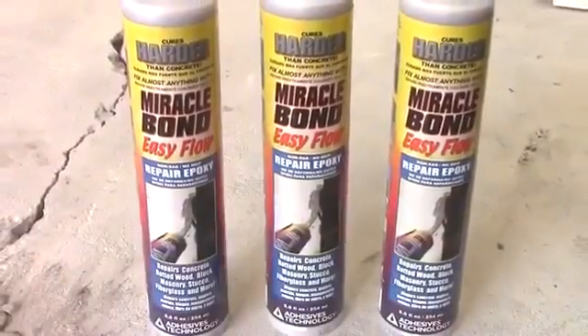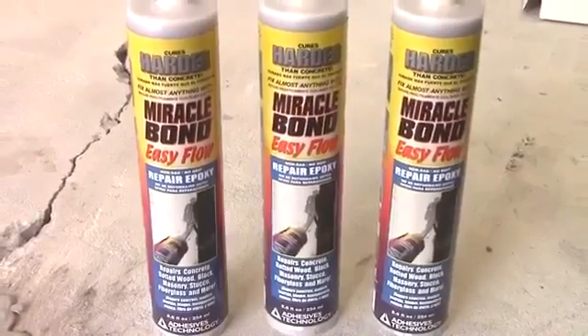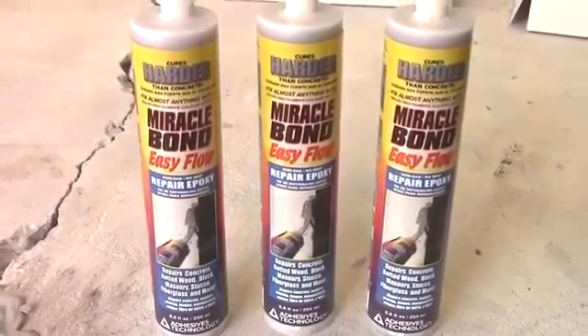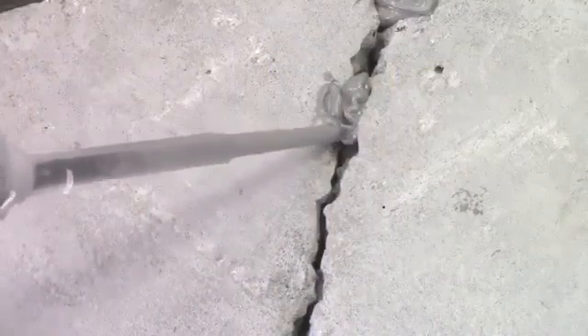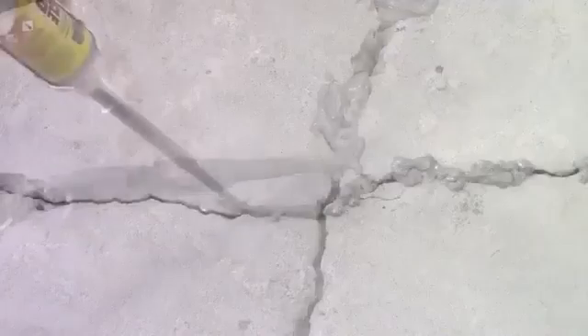Miracle Bond would be used to seal the crack on the outside. This is also referred to as capping the crack. Prepare the cartridge according to the label instructions and apply Miracle Bond over the crack, leaving spaces for the port installation.